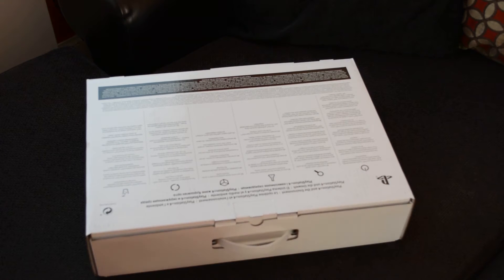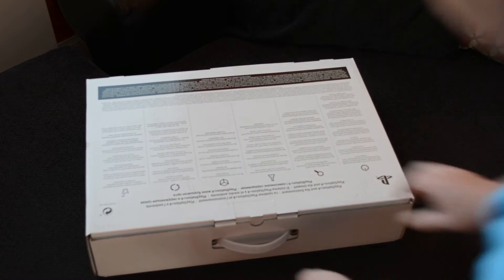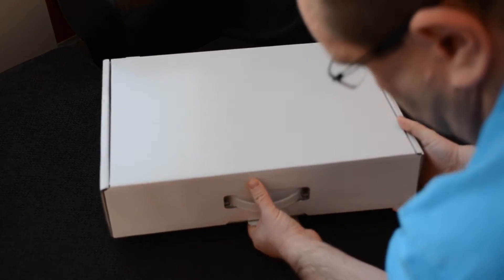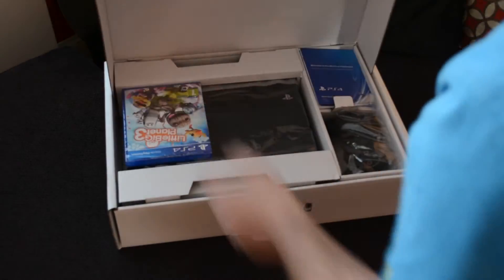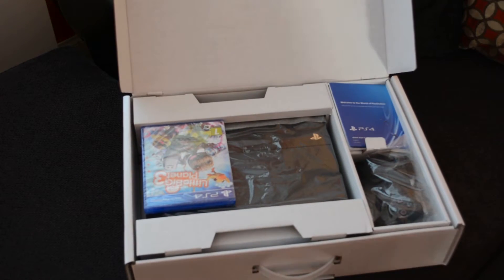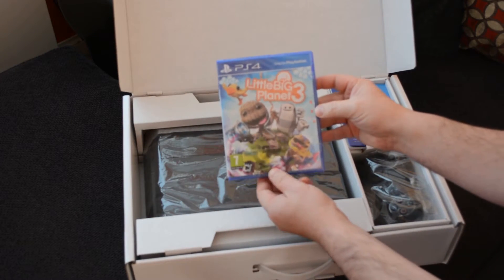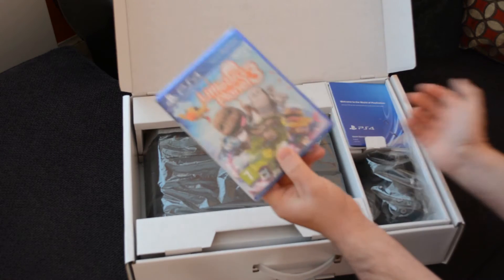It's a box in a box. And there we go — that's the contents of it. So your first thing is LittleBigPlanet 3 for the game, sitting in with it.